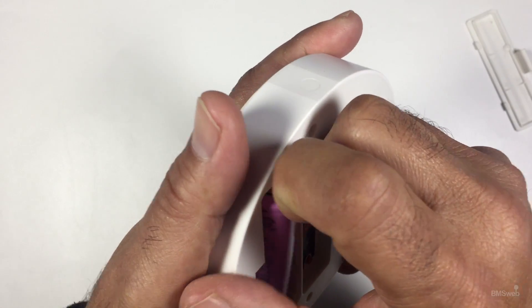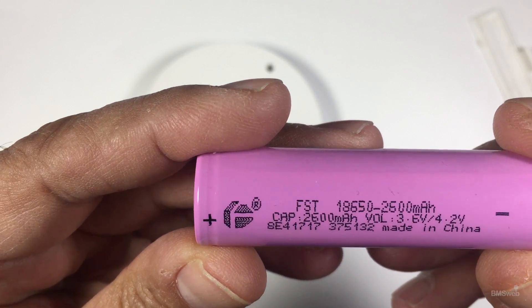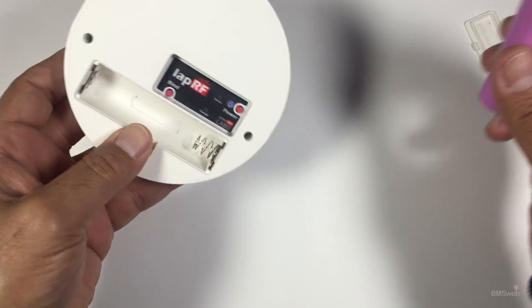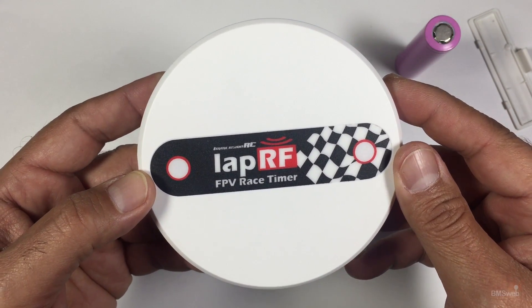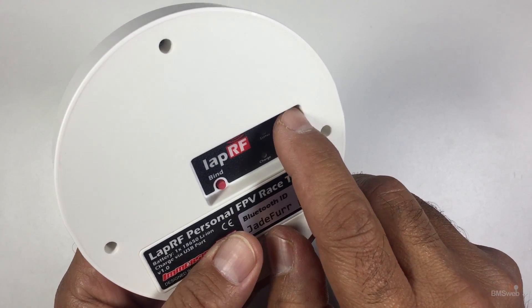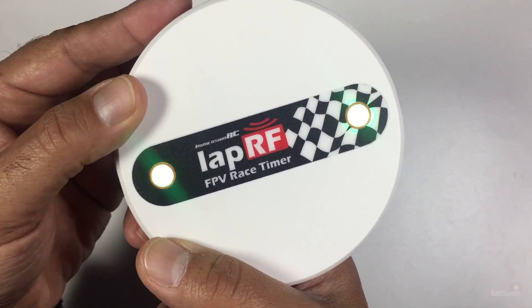That is the battery that comes with it - actually it doesn't come with a battery. We've had this running for about six or seven hours with no issues whatsoever, so it seems quite economical on power. To power the unit on, just hold the button for about a second or two and it will power up.